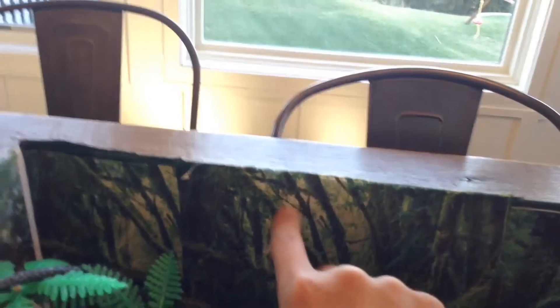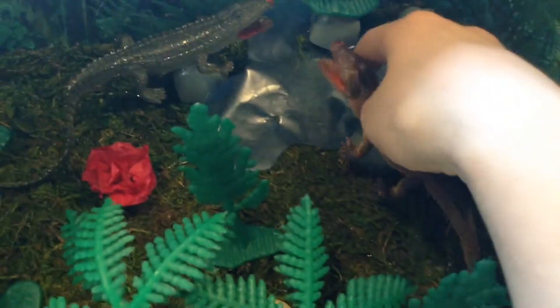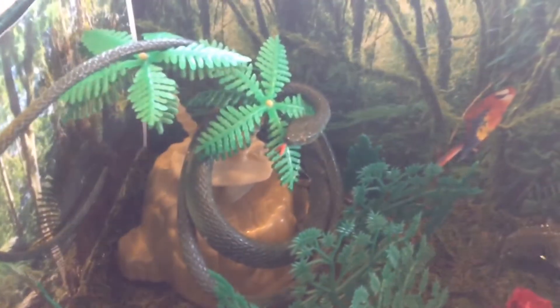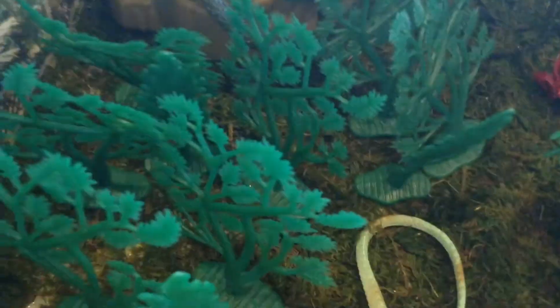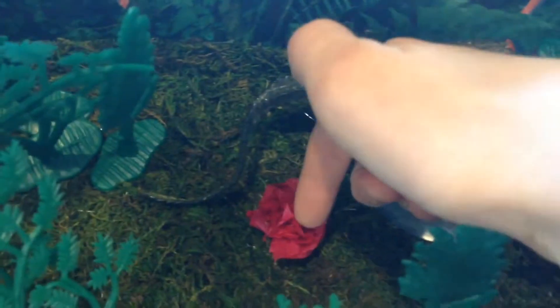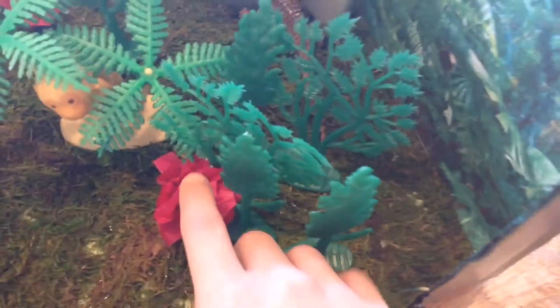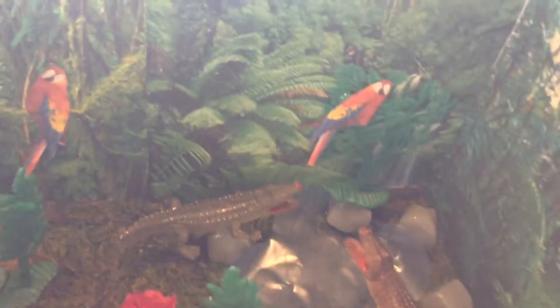This is a piece of paper. Here are two parrots I printed today. There's another tree, and there's fake water with two crocodiles right here. And this is a snake hanging on a tree, and a piece of rock and a tree here. There are a lot of trees. Some of these are pink hibiscus flowers.